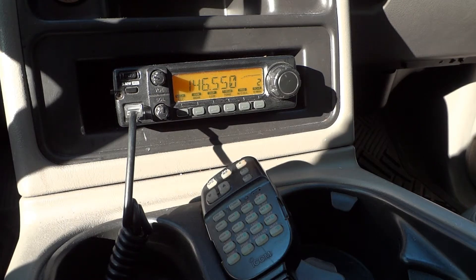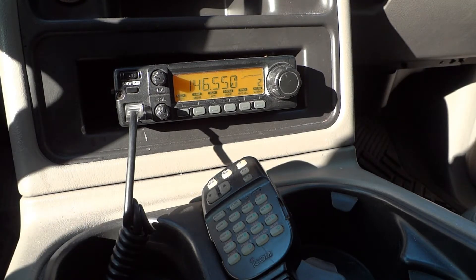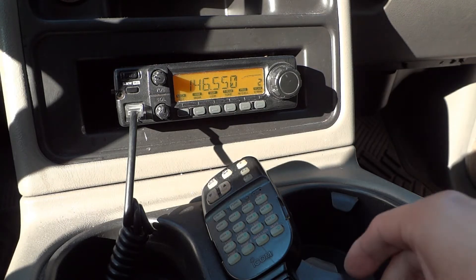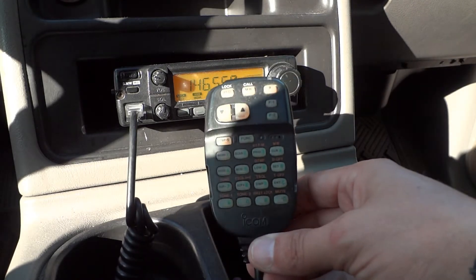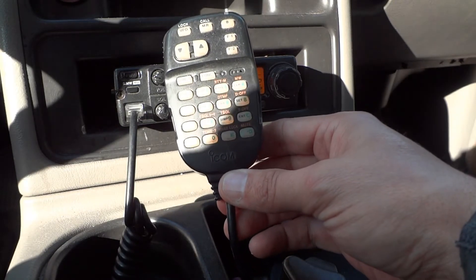Hello and welcome to the 741 channel. Thank you for stopping by. Today we're going to take a look at this ICOM IC 2100 2 meter transceiver — specifically the microphone. This is an HM-98 microphone that comes with the radio.